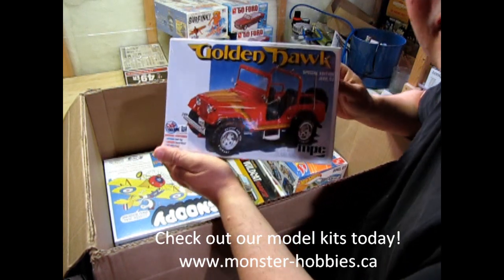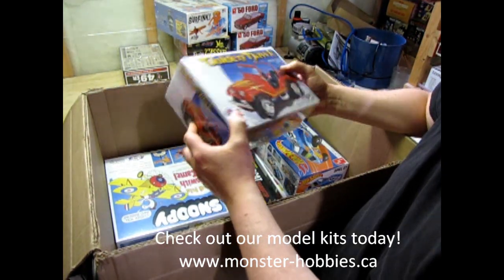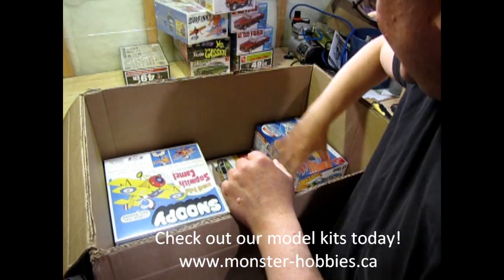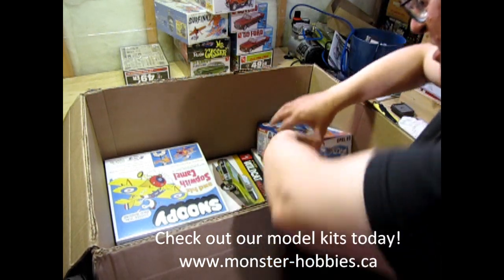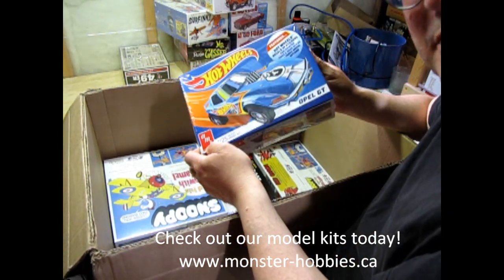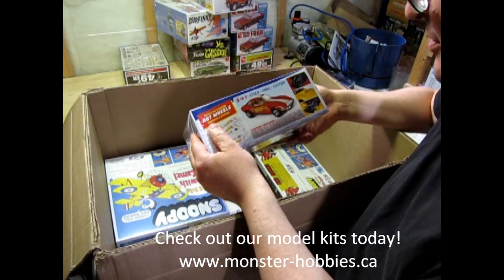We have the Golden Hawk — again, another really cool kit, a fun adventure. It's actually the Daisy Dukes Jeep; they just reused it. I've got a restock on this one because I sent this out to someone in Finland. And this, of course, is the Opel GT — the AMT one with the Hot Wheels on it.